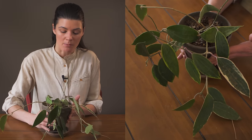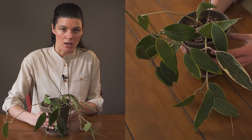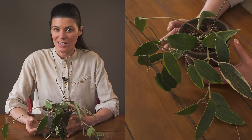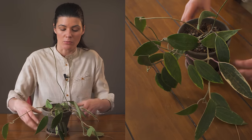Consider giving it a terracotta pot, because even though you want to water it thoroughly, terracotta is porous and can actually pull away some of that moisture. If you have it in a plastic pot, it will retain water a lot more.